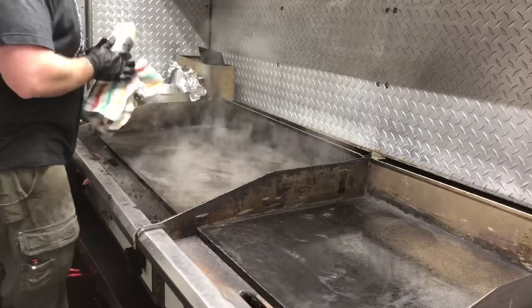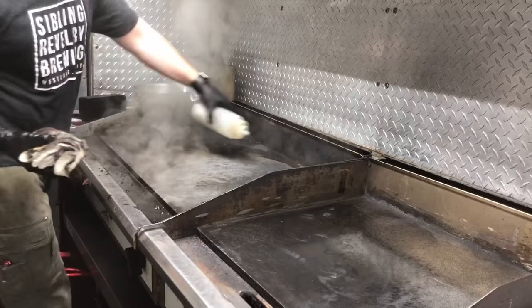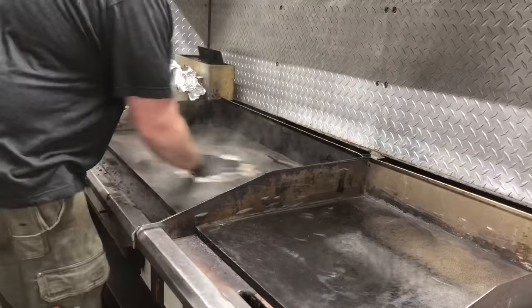Once that's done, go ahead and spray some more water on there and pull out a warm damp washcloth and start cleaning up the grill.